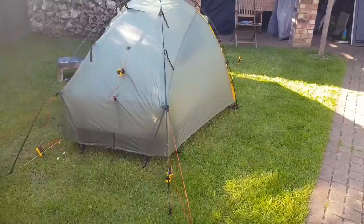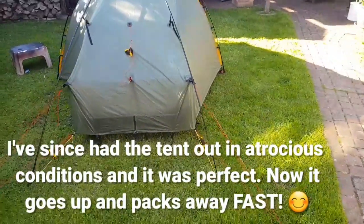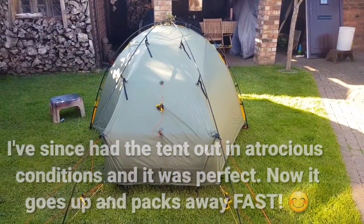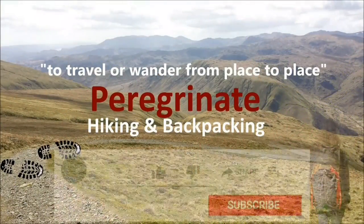Top tent — severely modified. I think I've improved it; I'm fairly confident I have. I'd love to get it out in some really strong weather — next winter maybe, or not in the UK any day soon. Thanks for watching. Bye.